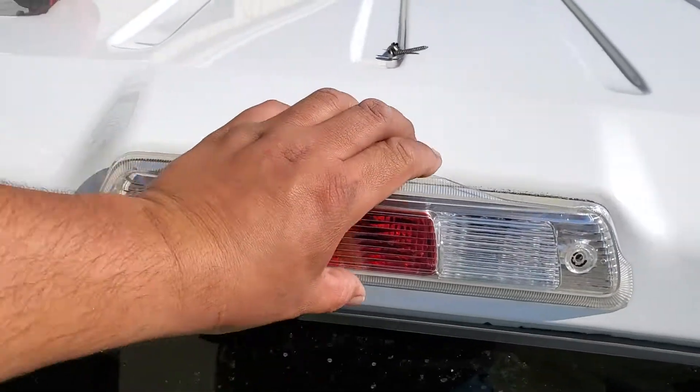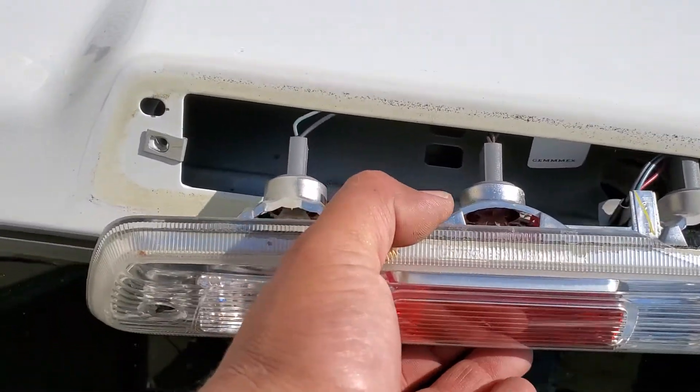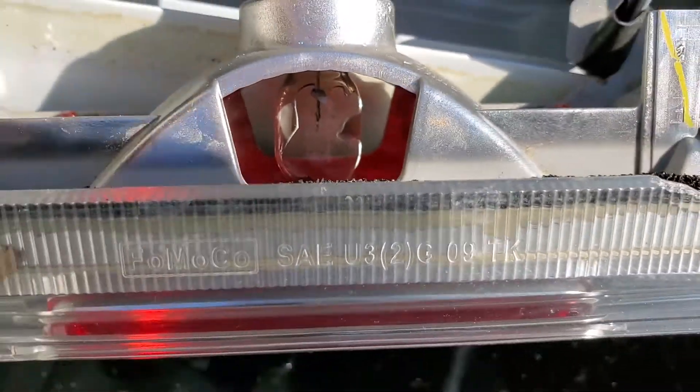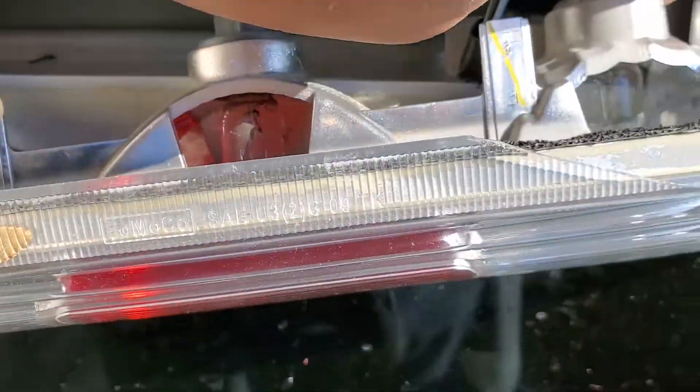We're gonna go ahead and grab the third light and work it out. That's our problem right there. So let's go ahead and remove the light bulbs from their housing.